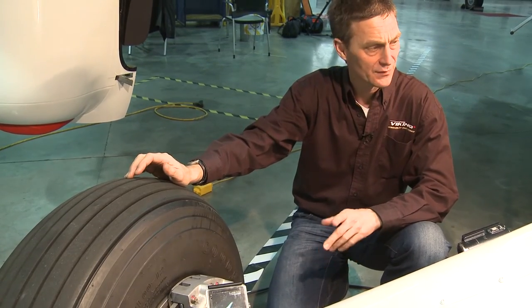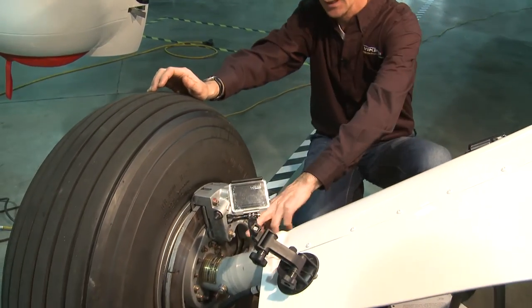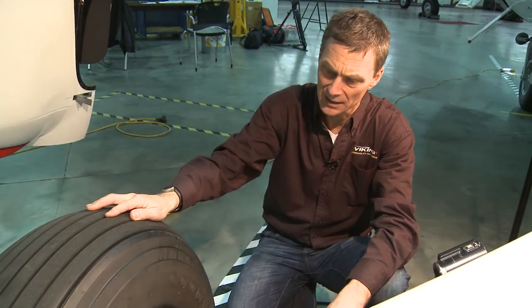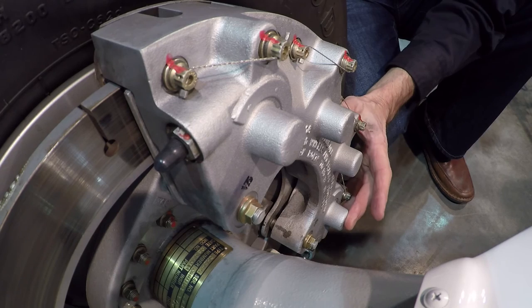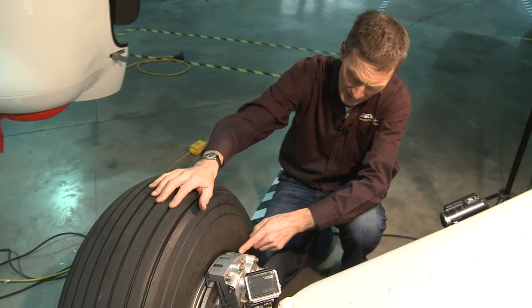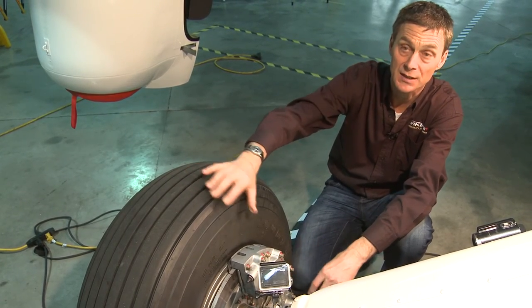The landing gear on the Twin Otter is a fixed, non-retractable landing gear. It is essentially an axle stub shaft mounted on the main landing gear leg, which goes up to a Y. The Y is where the rebound and compression blocks are attached to the fuselage, and these blocks provide the main landing gear shock absorption. The tire is an 11 by 12, 10-ply, tubeless tire with a Cleveland brake caliper assembly mounted on the inside — a four-piston caliper with eight brake pads. This wheel caliper assembly is easily serviced in the field, allowing easy inspection of the caliper, disc, and pads, as well as straightforward pad replacement.